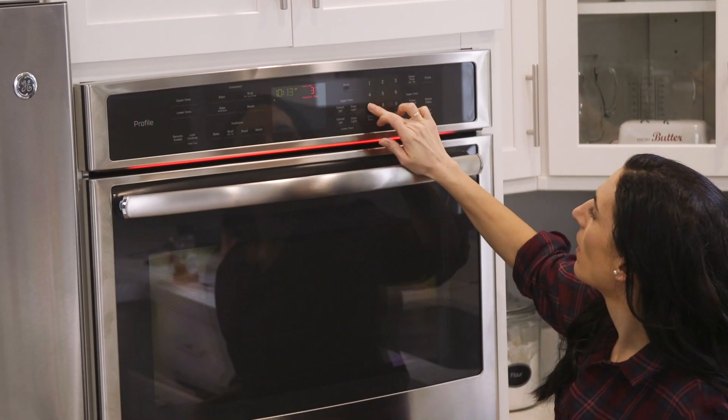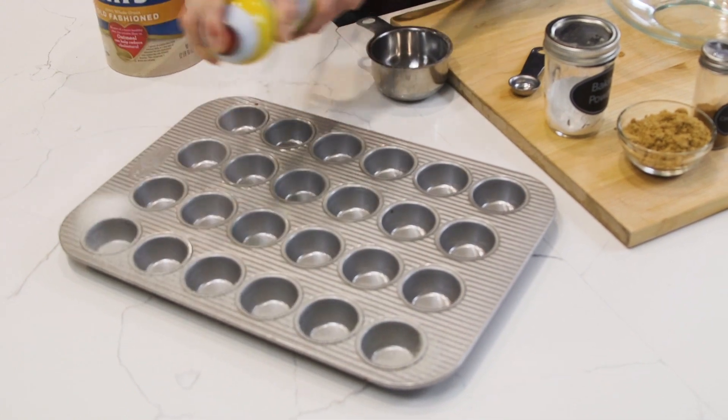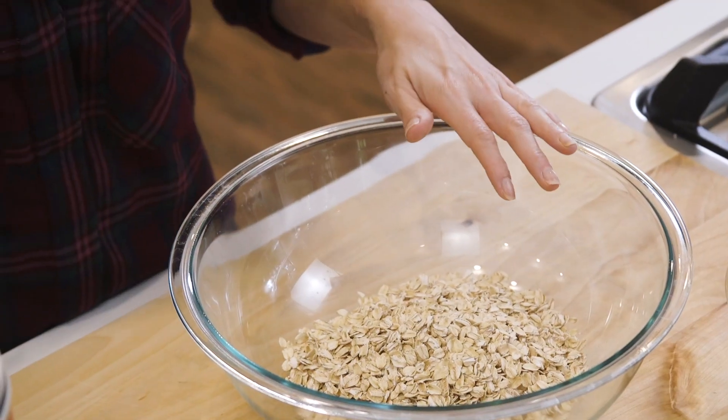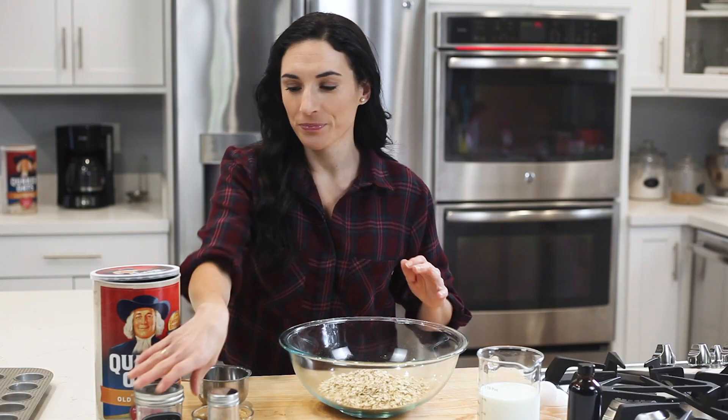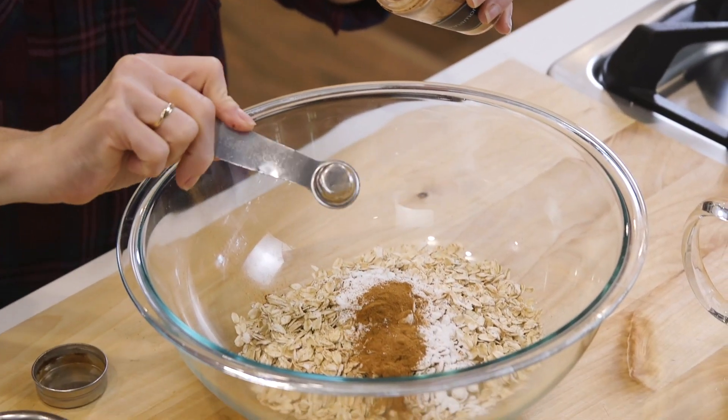First, I'm going to preheat the oven to 375 and lightly spray a 24-count mini muffin pan with cooking spray. Let's set that aside and start on the oats. In this bowl, I'm going to combine my oats, some baking powder, cinnamon, and a dash of salt.